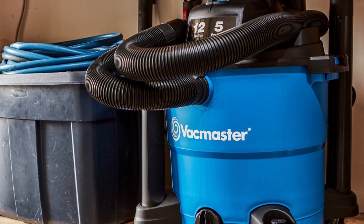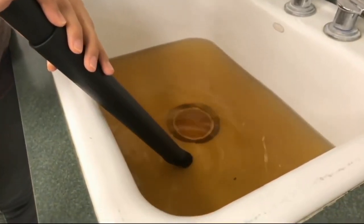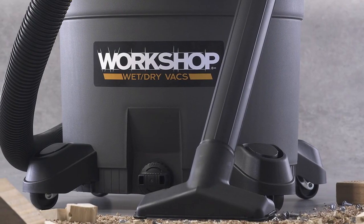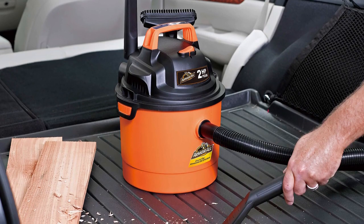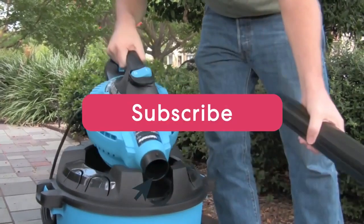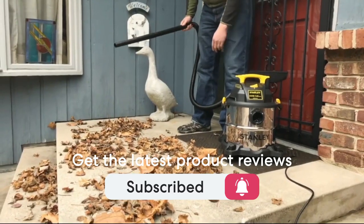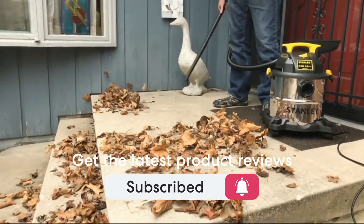This list was made based on our personal views, and are listed based on price, quality, durability, and more. To see prices and get more info about the products shown, be sure to check out the description below. Make sure you subscribe and hit the notification bell to get the latest product reviews from the channel. Okay, so let's get started with today's video.